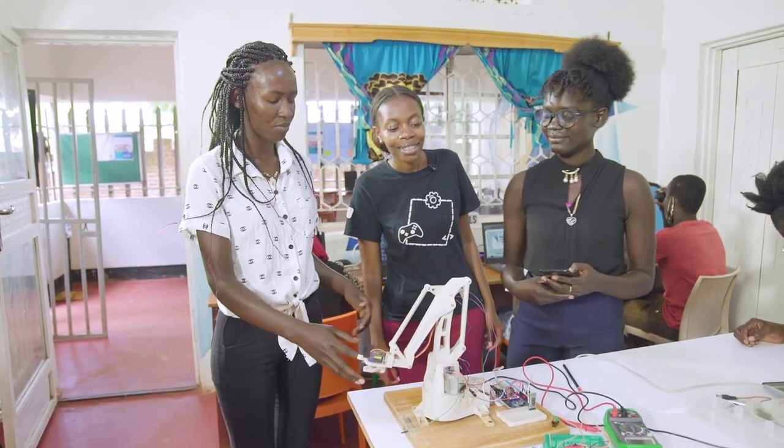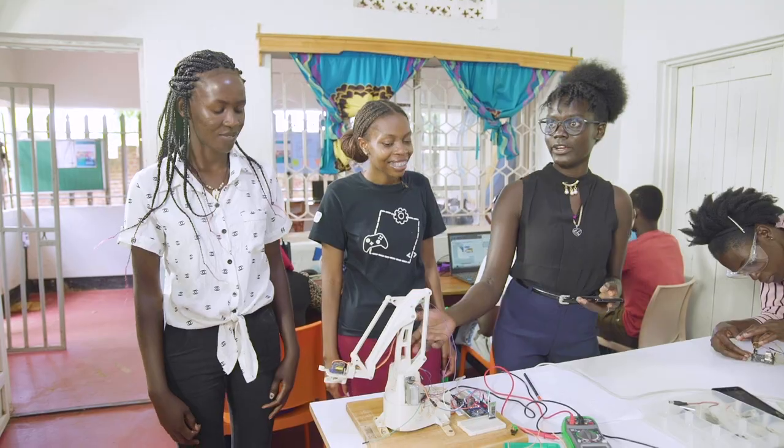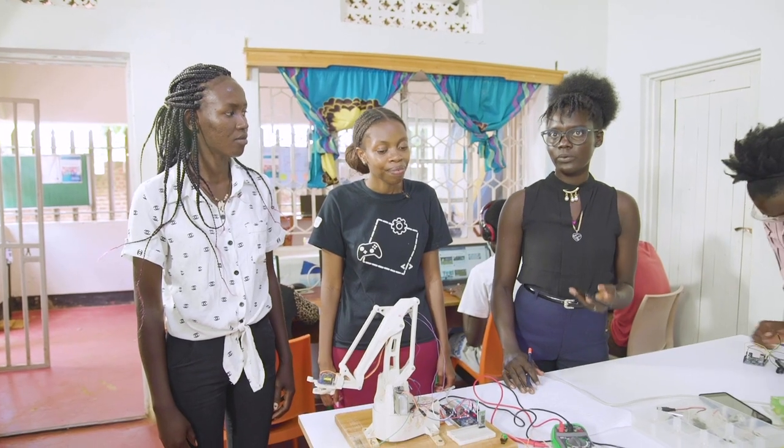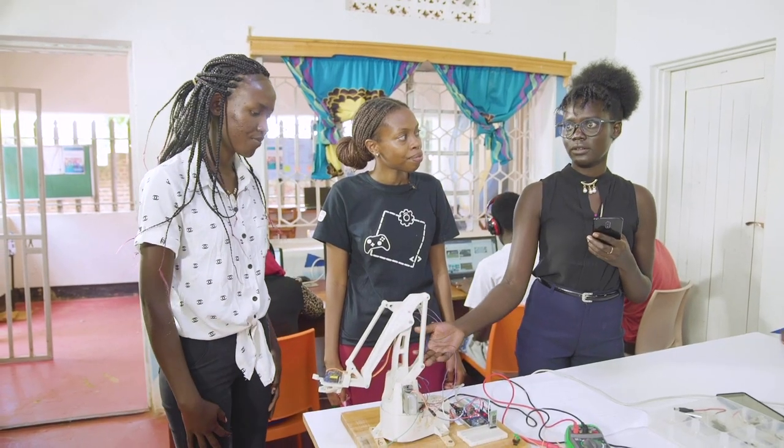This is Innocent. She's in a team that created this project. Hello everyone. Call me Amal Innocent, and this is Voye — it's a French word which means voice. This robot functions with the voice. It's an app which you get from the phone, and then you give your instructions to the phone. Then the robot performs the instructions.